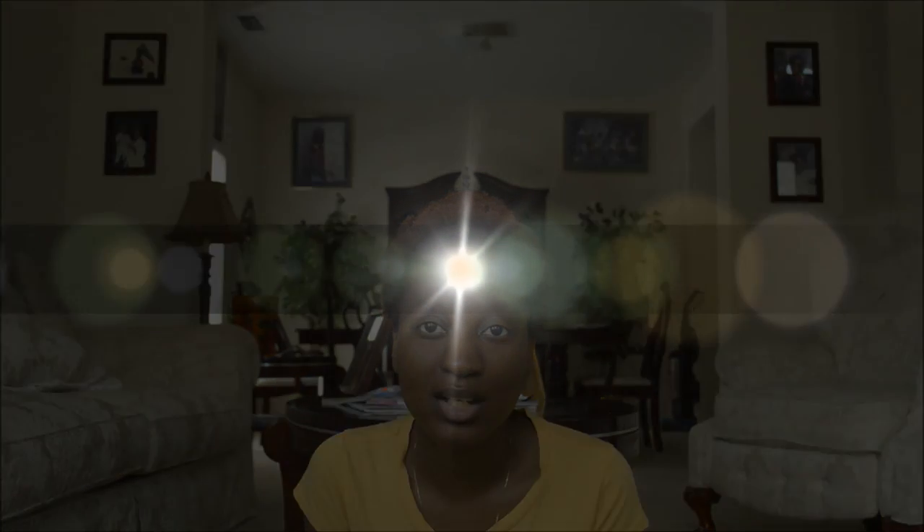I think I just heard one of the dogs upstairs, so I have to go now. I have other things to do and I will see you in the next video. Goodbye!